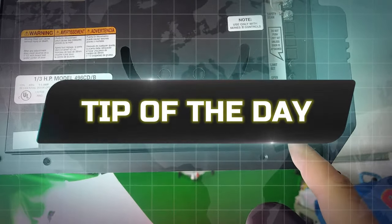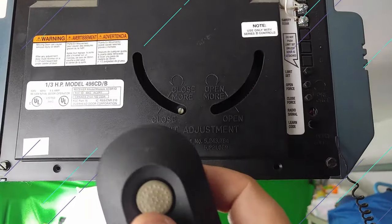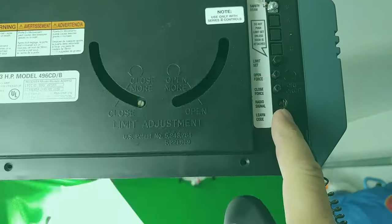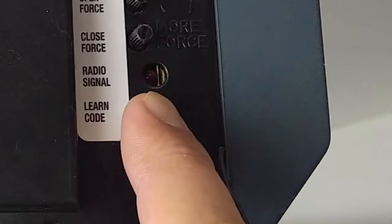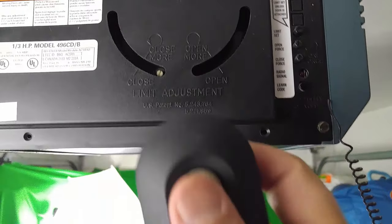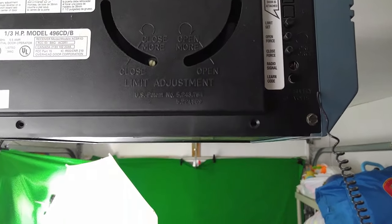Let me show you a bonus tip: how to clear the memory on your opener, meaning how to clear any transmitter that may be programmed to this machine. Press and hold the learn code button and keep holding it until that red light goes out, then let go. As you can see, our remote no longer works.